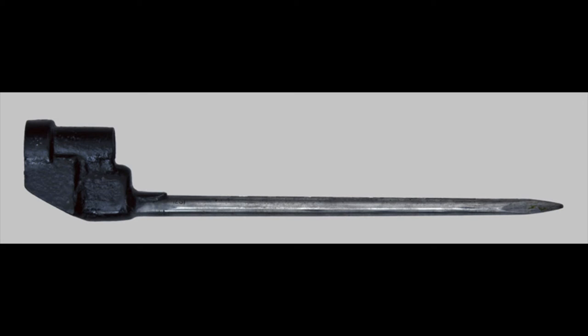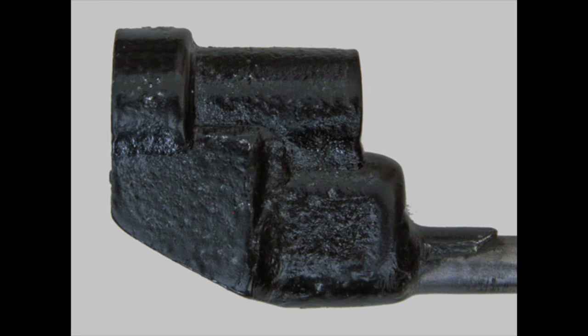As time went on, these bayonets progressively got more crude, and nothing really compares to the No. 4 Mark III. This was the final version of the bayonet, produced at a time when they needed as many as possible. The entire socket is one big welded mass of sheet metal, produced from seven separate stampings welded together. It's not pretty, but it got the job done.